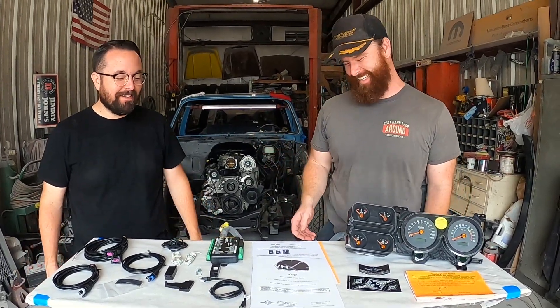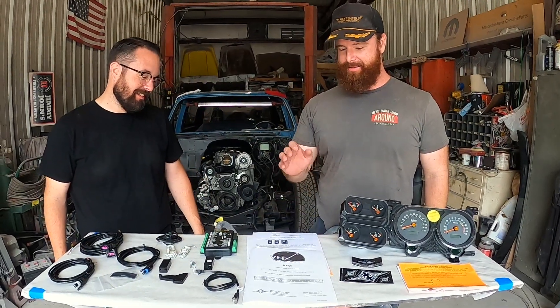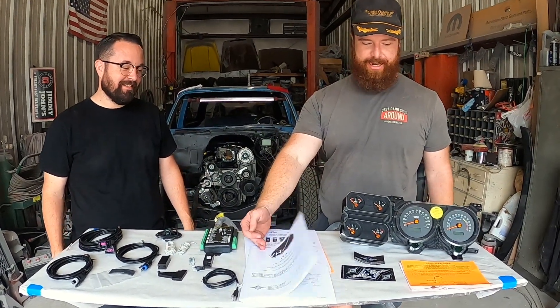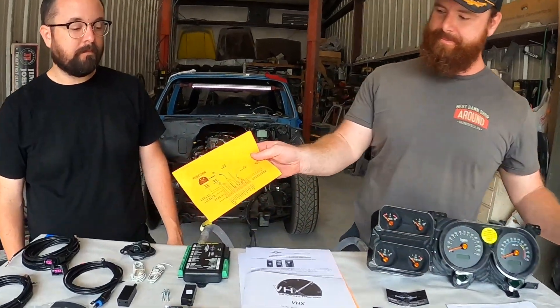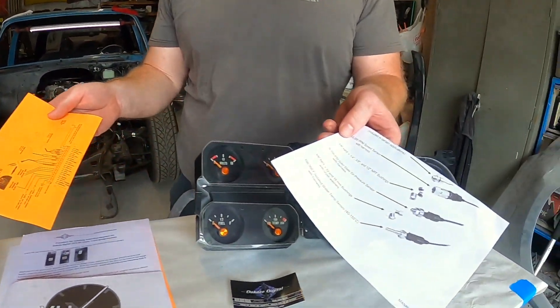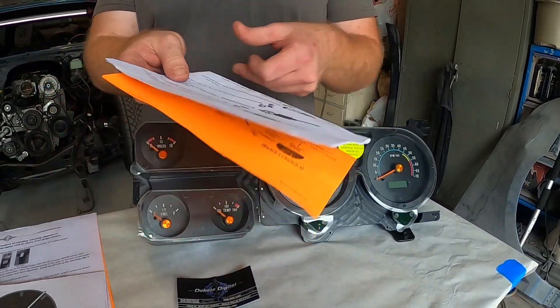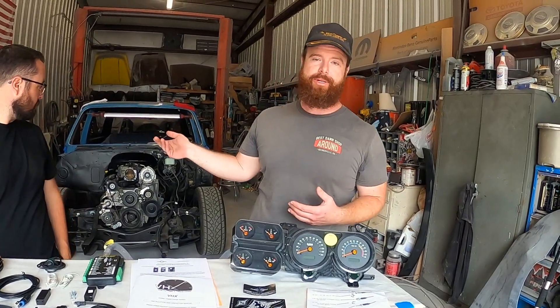Great instructions — tells you all the setup stuff, gives you diagrams, everything you would need, shows you how all the stuff goes together. One thing you won't see here is the sensor package, because we've already installed it. When I dressed the motor out to put it in, I went ahead and robbed them. We'll go over that and I'll show you exactly where they go and how to put them in — I went ahead and did that while the motor was out because it was just easier.